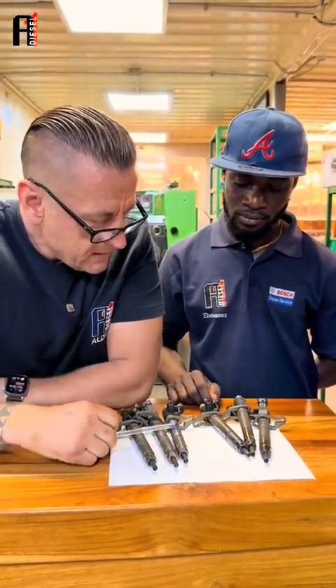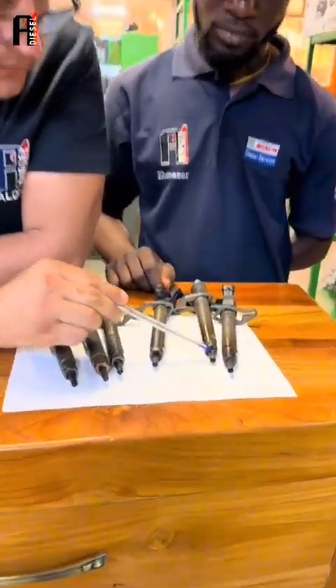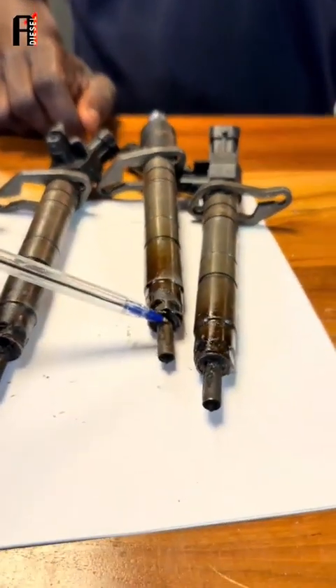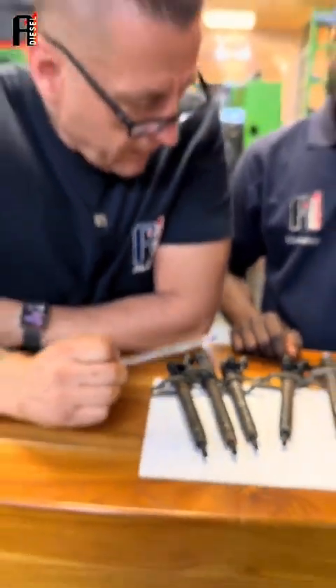Now let's test it then. Yes, I agree with you. From the color of the nozzle, this nozzle looks like only one is firing — one, two, three, four — five is not firing.